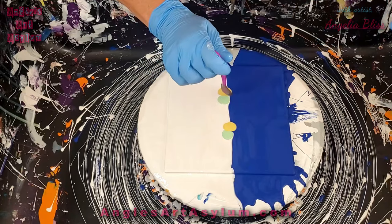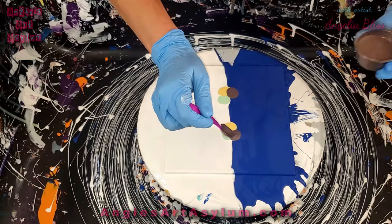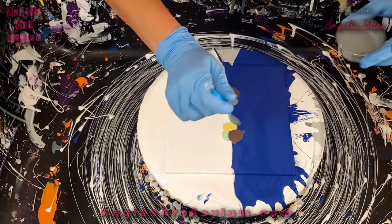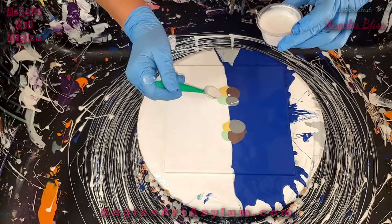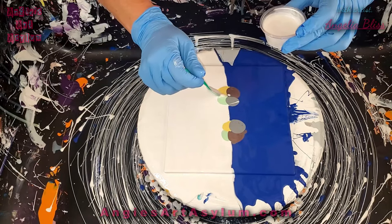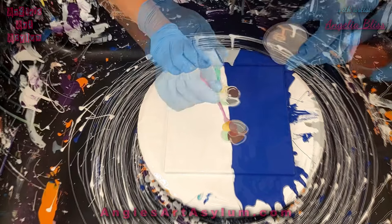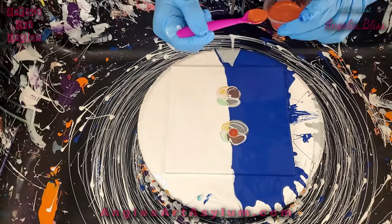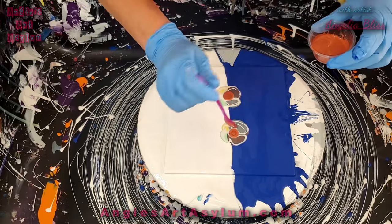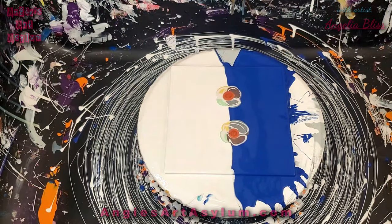I'm going to use the cappuccino — so shimmery. And I'm just going to drizzle the Whitehaven. The Whitehaven is like an interference pale gold, like a beachy gold — kind of like that. And now we're going to use the copper cell activator. I'm going to use copper in a while. It's going to be pretty — let's see what it looks like.